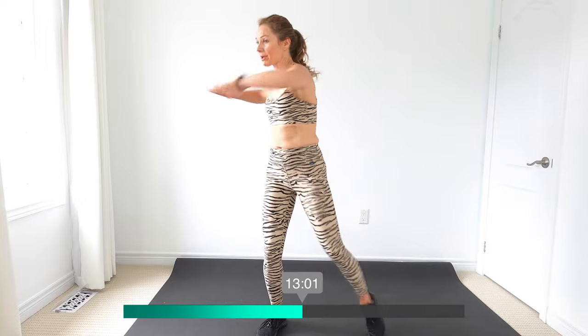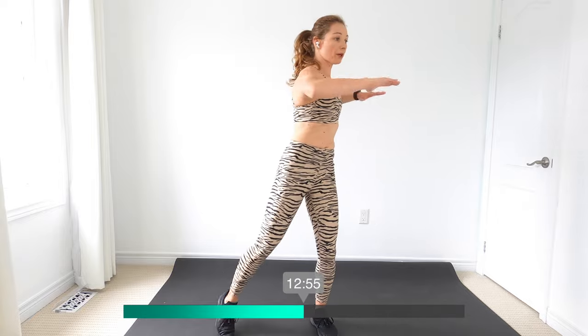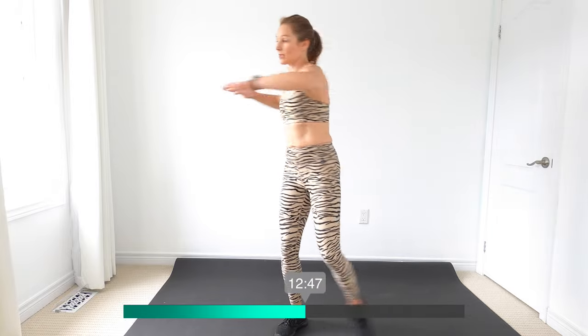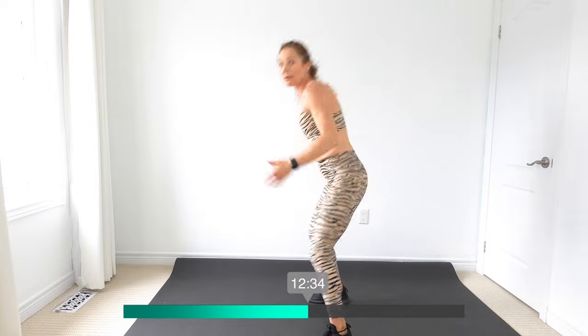I'm going to bring those arms up too — 90 degrees, twist and tap. Exhale as you twist. Remember you can make that twist less — you don't want to overdo it, you want to feel good at all times. We've got hinge forward, heel tap to the butt, with the arms wide.